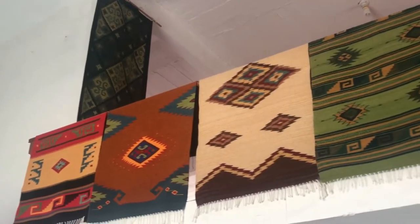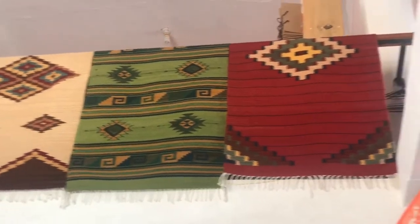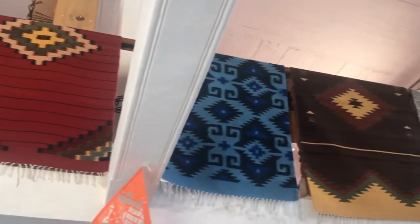On our recent trip to Oaxaca, Mexico, we went on an artisan tour. My favorite stop was where they made rugs and tapestries.